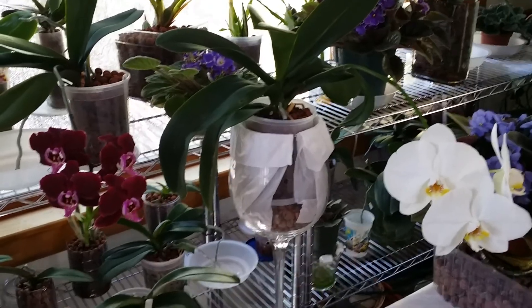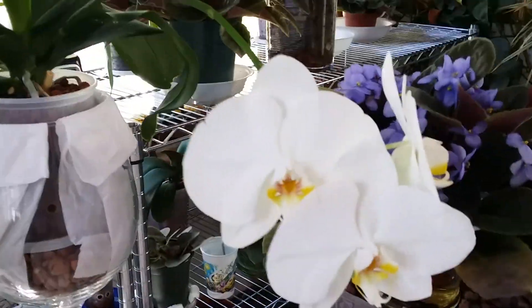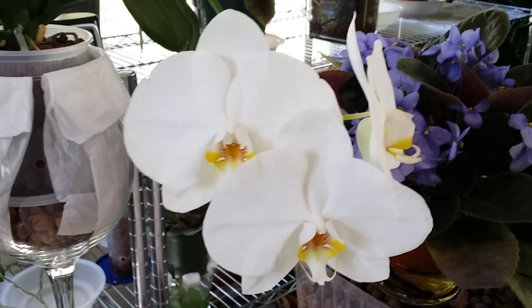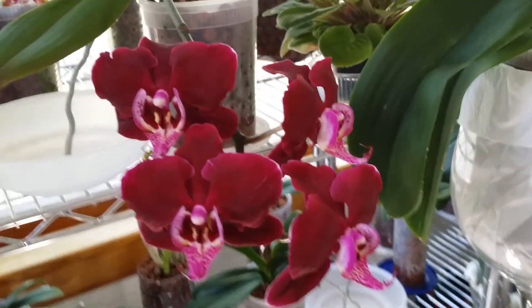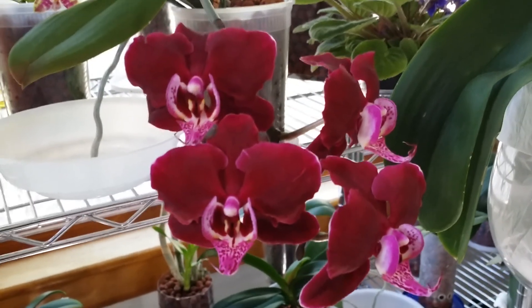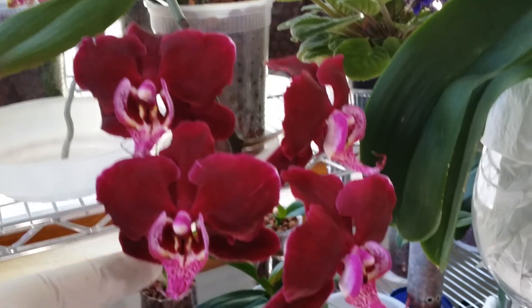These are the blooms of my semihydro phals. Look at my white one that I rescued seven months ago. And this is Red Velvet, guys — it reminds me of red velvet cake, or the same color as my red velvet gown. Very nice — so waxy and velvety.